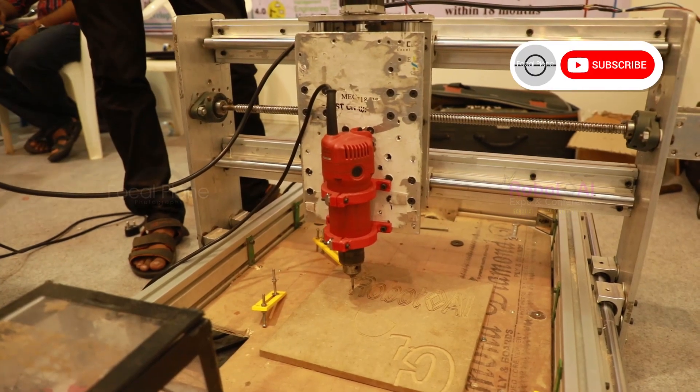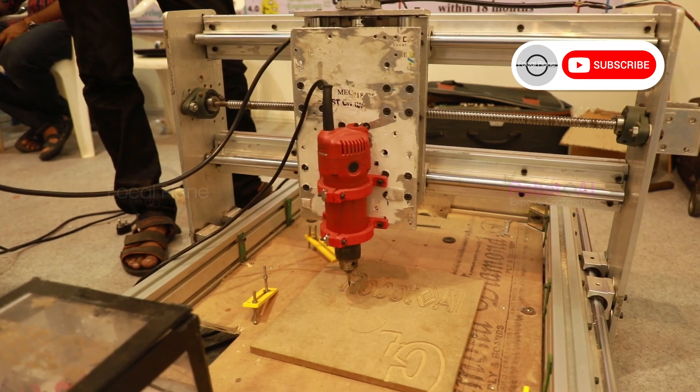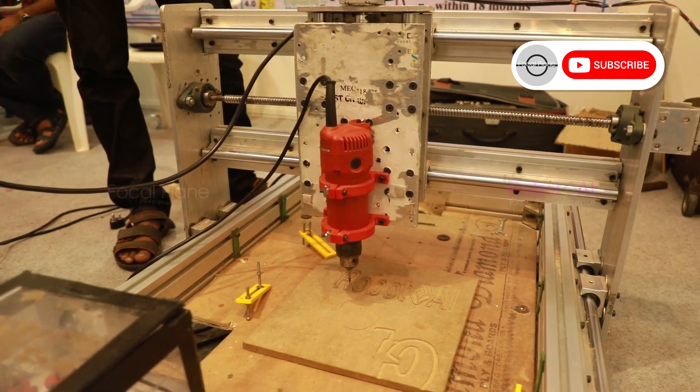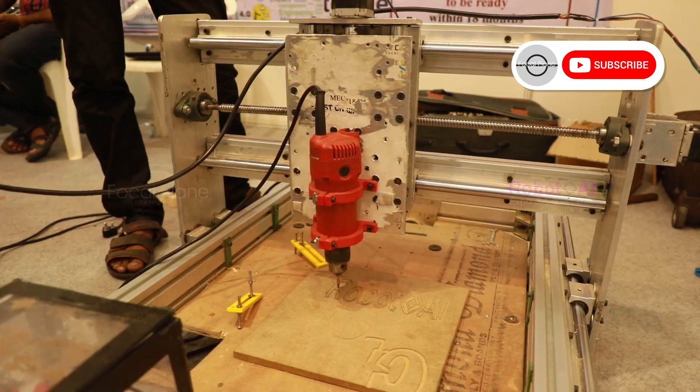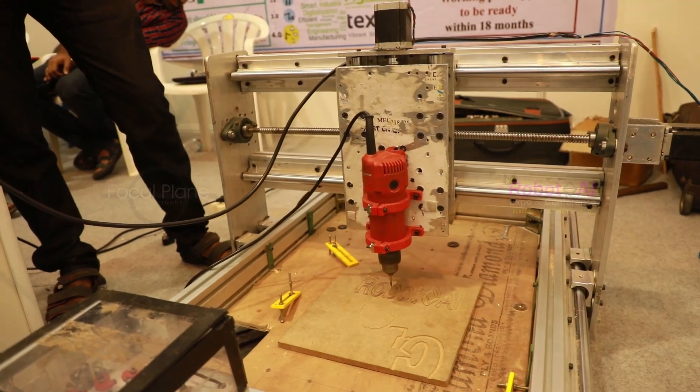This basic machine costs around 1.5 to 2 lakhs. It has a special feature: we've programmed it based on different types of materials, and the spindle speed automatically adjusts depending upon the type of wood or material we select.